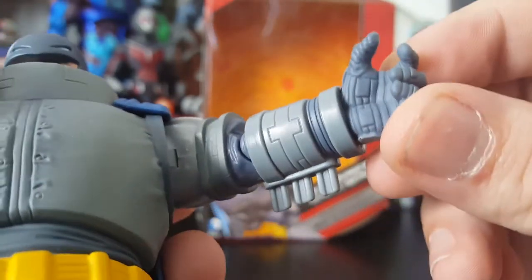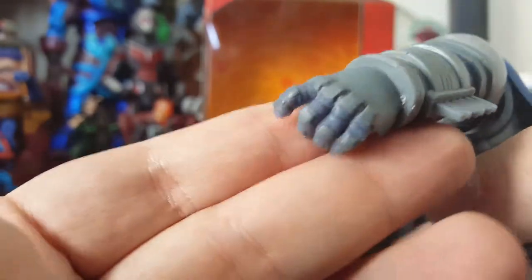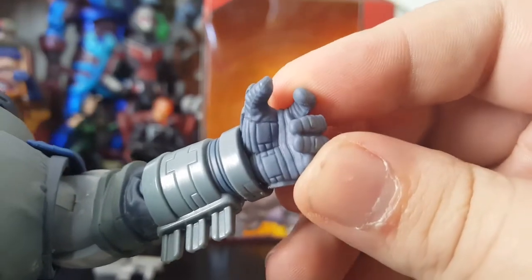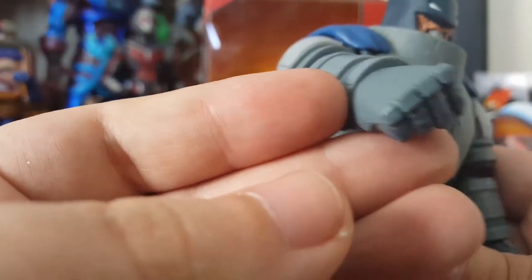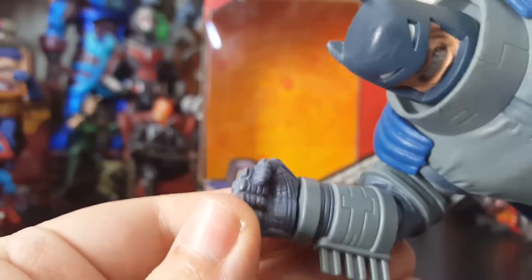His wrist rotates but there's no wrist bend. The sculpt work is very clean on this figure — really, really nice. I love the hands. This hand specifically — I love all the detail they put into this, it is beautiful. Straight out of the comic book, beautiful. The other arm has the same articulation but has a fist. It rotates as well — it's not bad, it's a fist. What more do you want out of a fist?